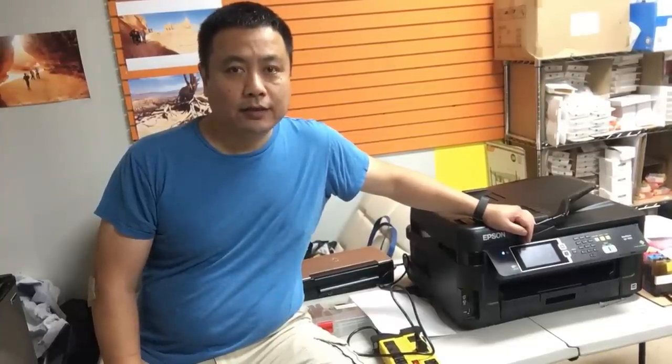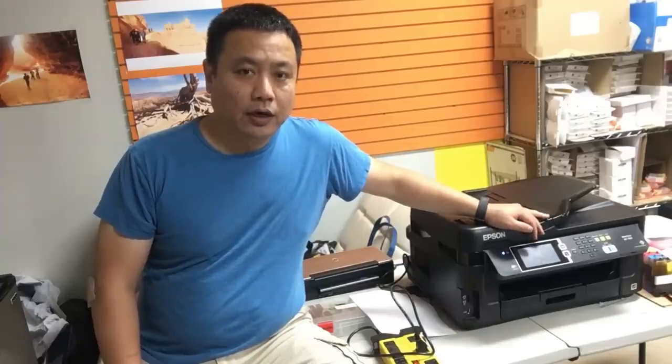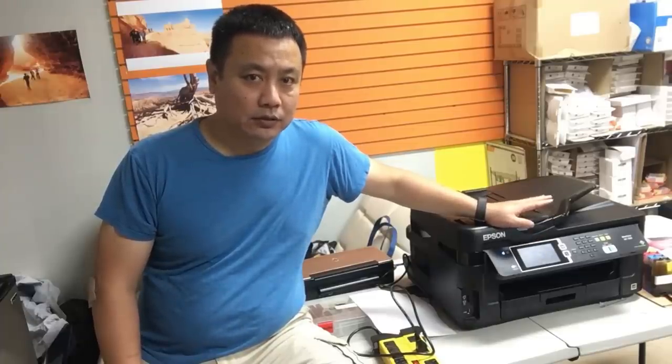Welcome to BCH Technologies. This is Kevin. Today we're going to troubleshoot our printer, the Epson WF7610.